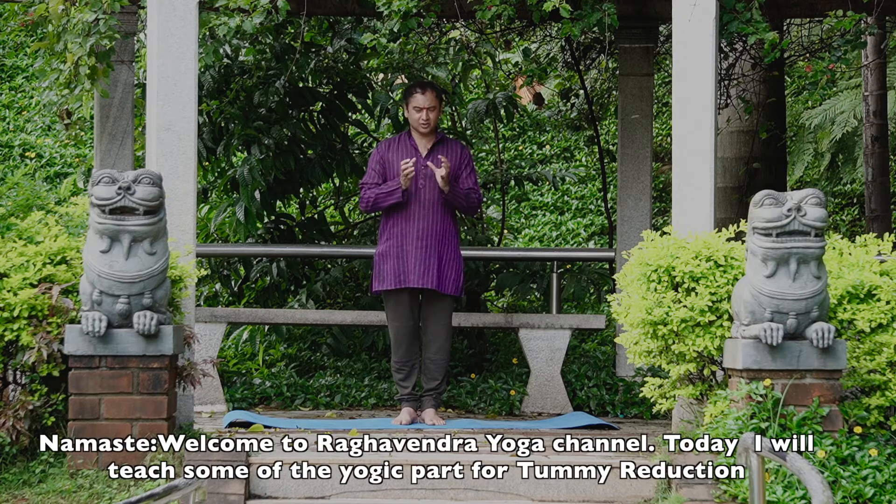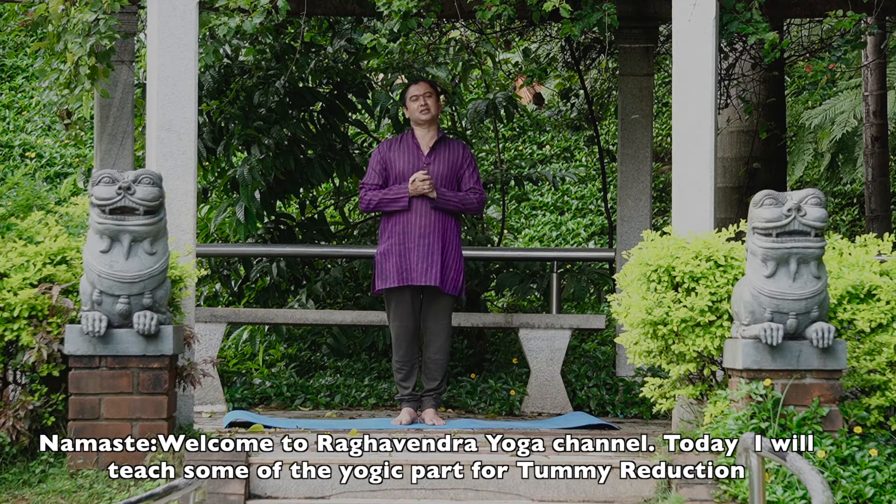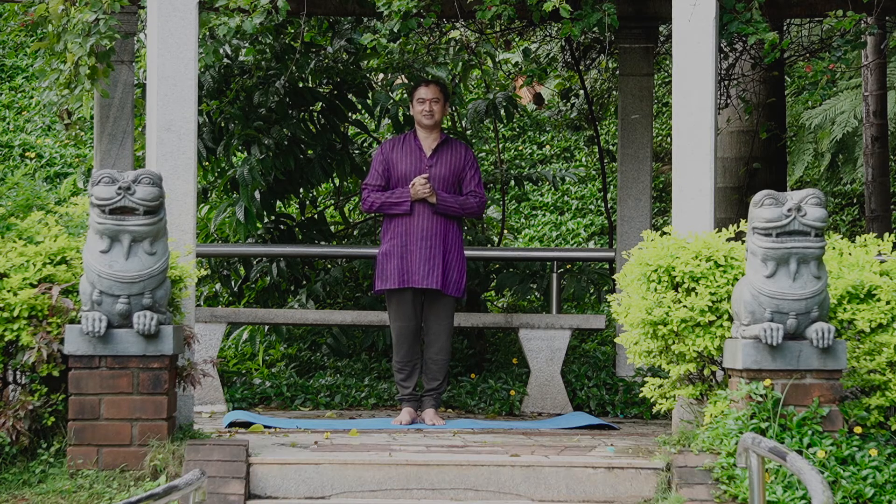In this session, we have to understand the yogic special part. Now, let us see the process directly. Let us practice.